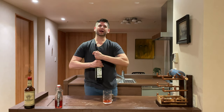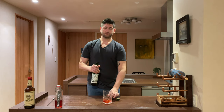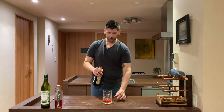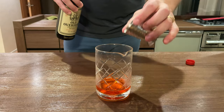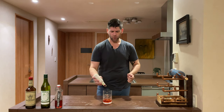Then we'll go one ounce of our dry vermouth, and one ounce of our Old Overholt rye. I want to make this extra chocolatey — kind of an on-the-fly decision here. So I'm going to use these Aztec chocolate bitters from Fee Brothers, just one dash because I know they're really strong.